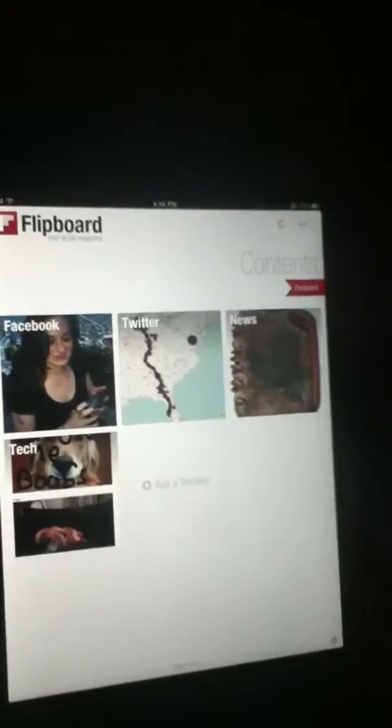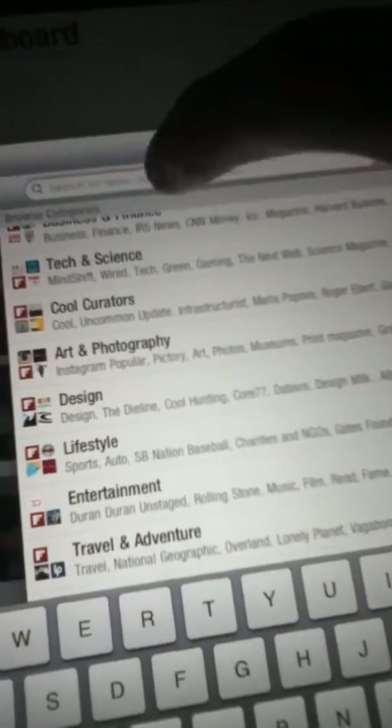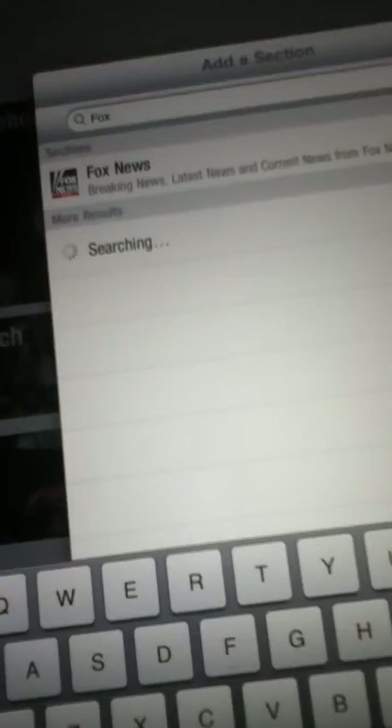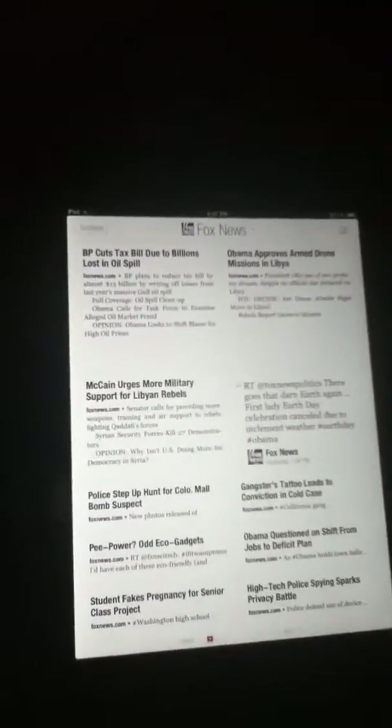Okay, we'll add a section to show you guys. We're going to search for a section. Let's search for Fox. Fox News. Okay, I'm going to add that to my section right there. Just added it instantly. Now I have all Fox News updates instantly.